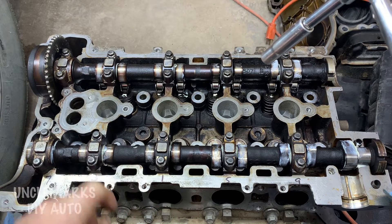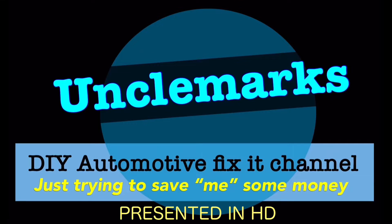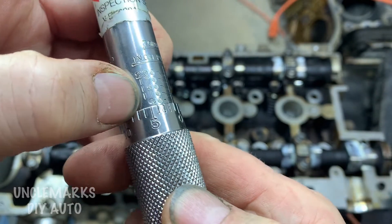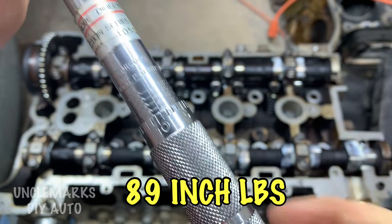Hi, I'm Uncle Mark. I'm going to show you quickly how to torque and the sequence of cam cap bolts for an Ecotech GM or Chevy engine. They use these engines in a whole bunch of different vehicles. Double check the spec, but it looks like 89 inch pounds is what they're supposed to be.